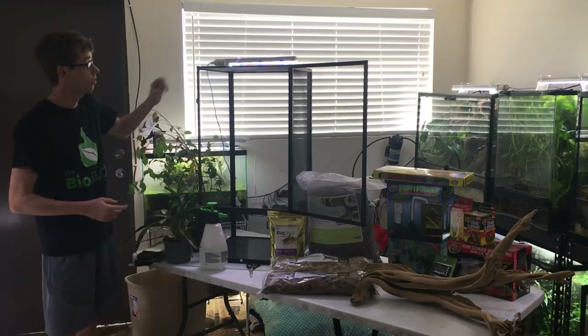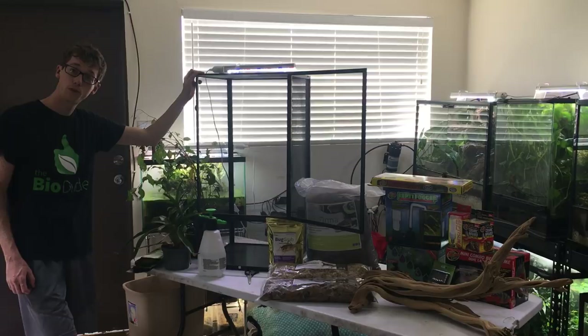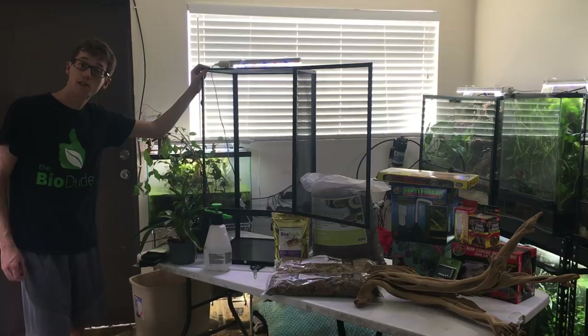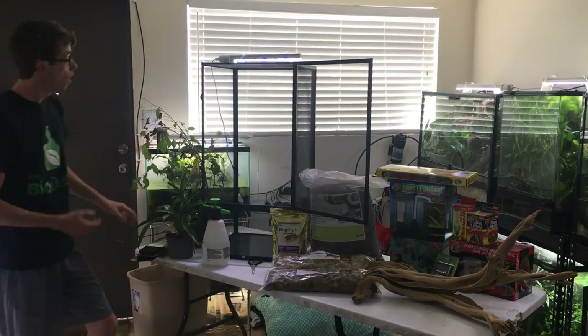I do like these cages, but there are other brands out there, and this is a small chameleon cage. This is the type of cage I would recommend for a juvenile veiled chameleon, or an adult female veiled chameleon. But if you have a male, you're going to need something a little bit bigger. You don't ever want to keep your chameleons together — they should always be kept individually.